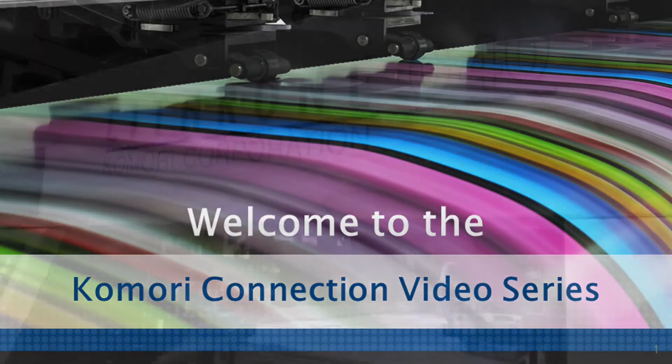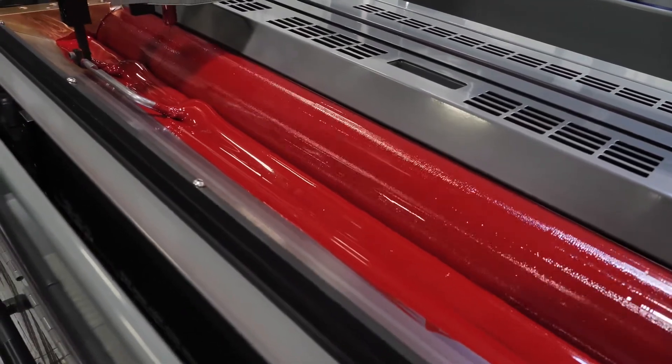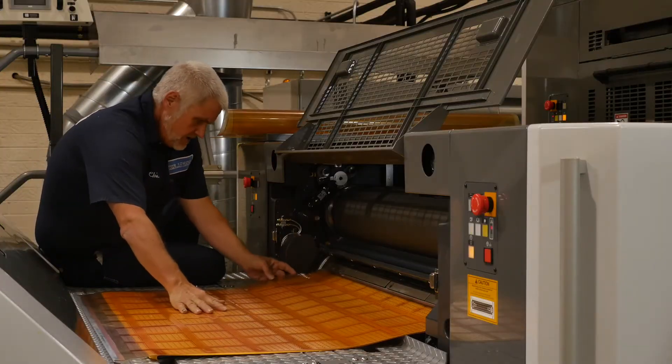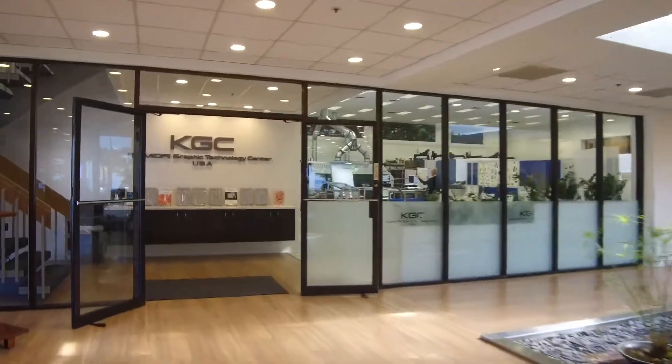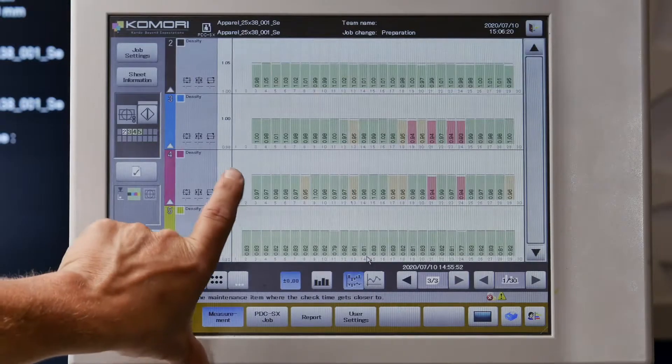Welcome to the Komori Connection. This series of informative videos will allow Komori to stay connected to you, our customer. Throughout this series, the Komori team will be introducing the latest in Komori press technology. Today we will be learning about Komori's smart feedback, an integral part of Komori's connected automation.